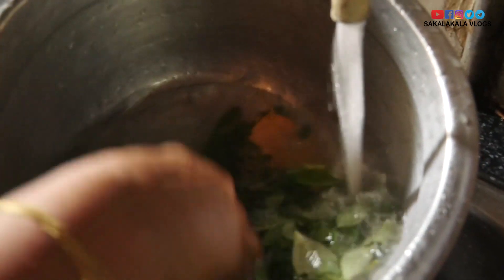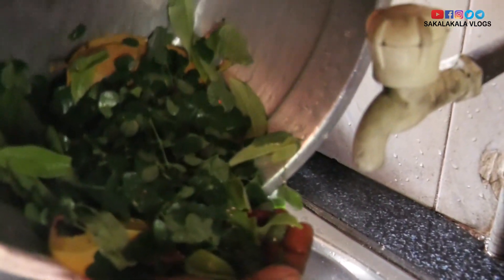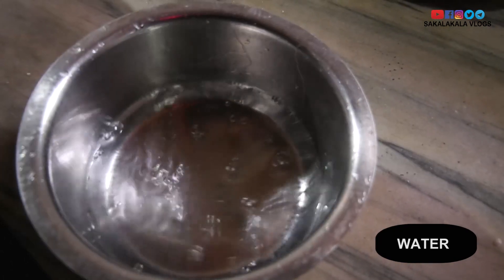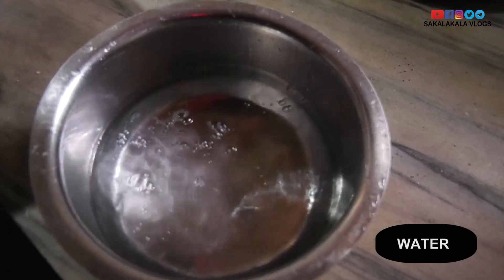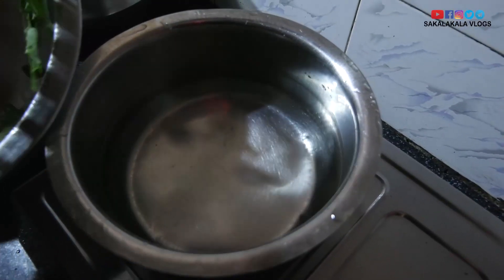I'm going to make a bowl with my water. Then I'm going to pour it in a cup. This glass is put in 4 glasses.